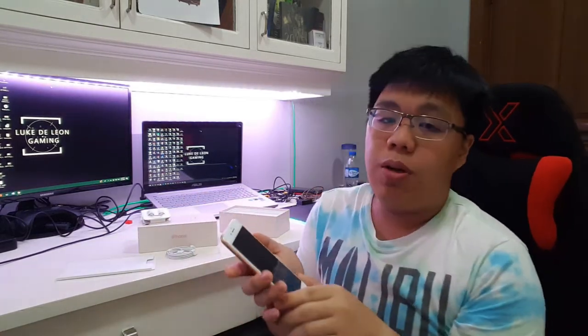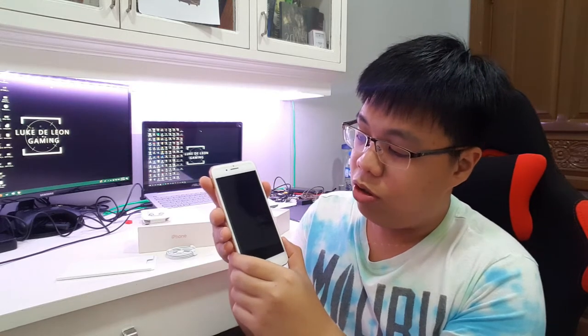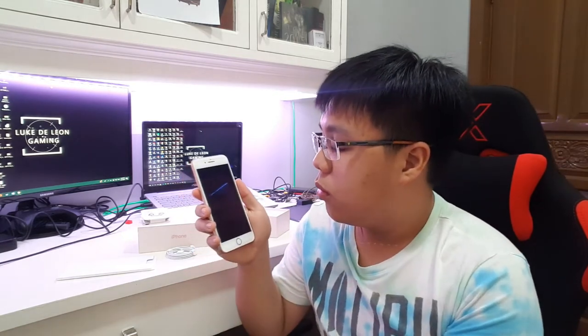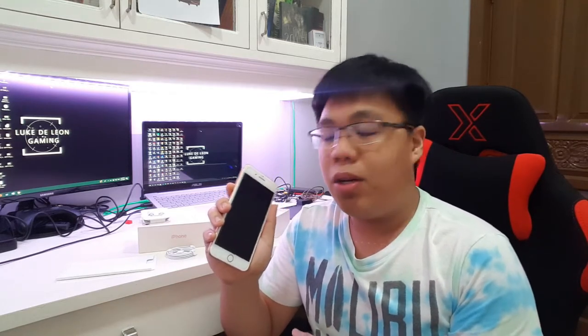Now that we have unboxed the whole package, let's open the phone. It took me to the lock screen right away because I have set up this iPhone already. Apple has been doing their job to have their phones boot up faster — I think it took around 10 to 15 seconds to boot up. So it's pretty fast already compared to previous iPhones which took around 30 seconds to a minute to start up.